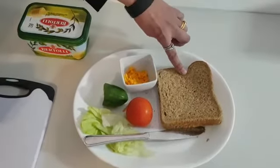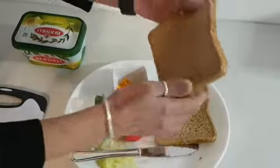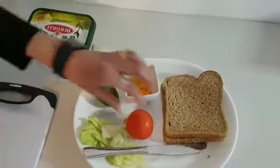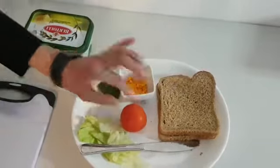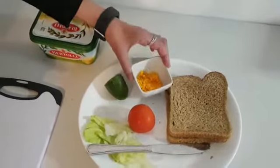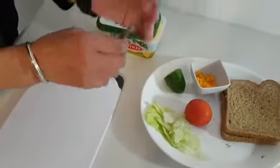I have some whole meal bread, I've got two slices — one, two. I have some cucumber, a tomato, some lettuce, cheese and some margarine. You will also need a dinner knife.